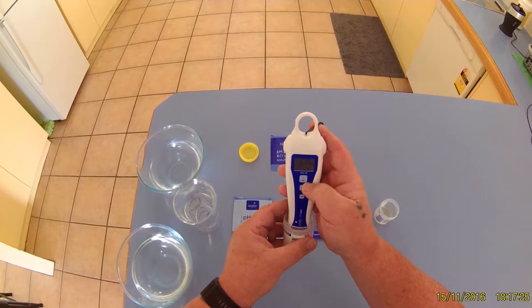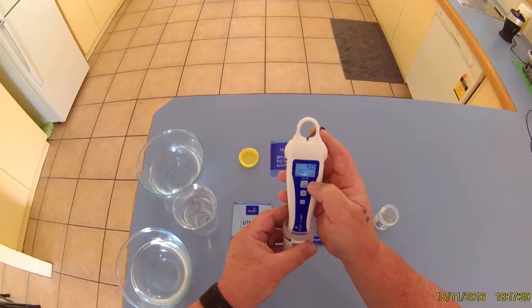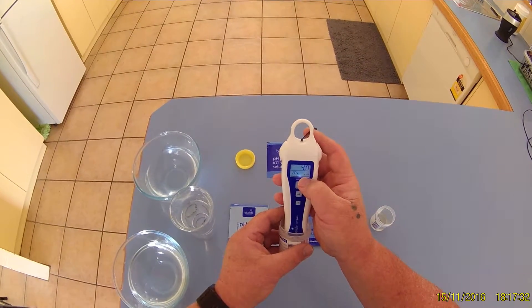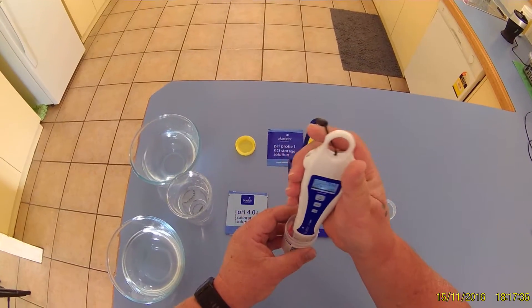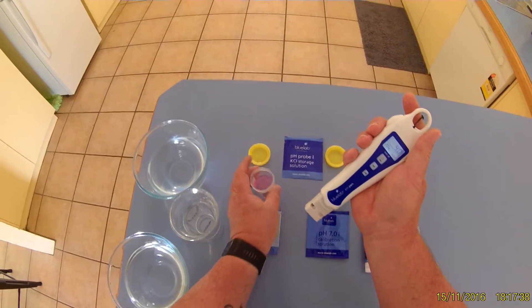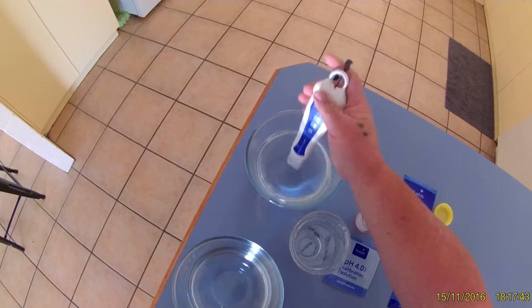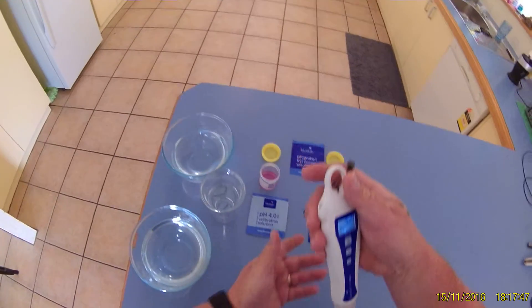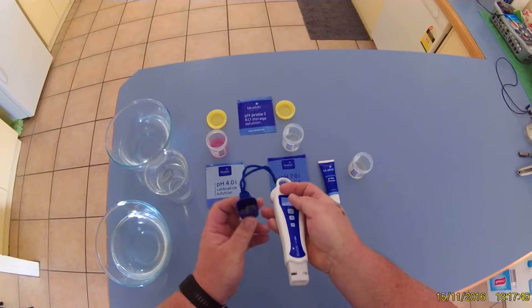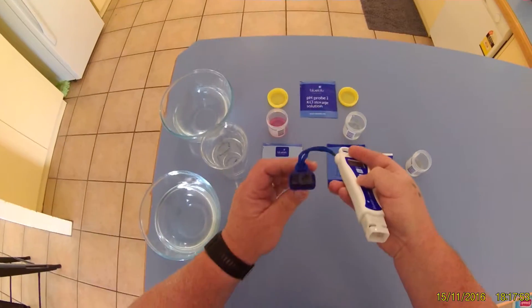That says CAL 4 — it's pretty hard to see without the light on. Now we've got a little tick down there saying that the pen is calibrated. So we'll rinse that out again.